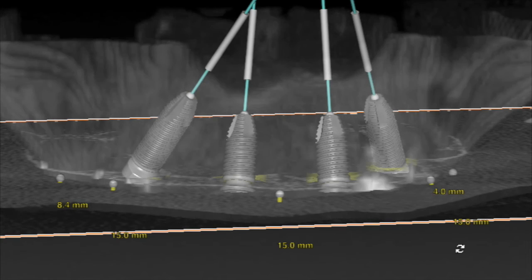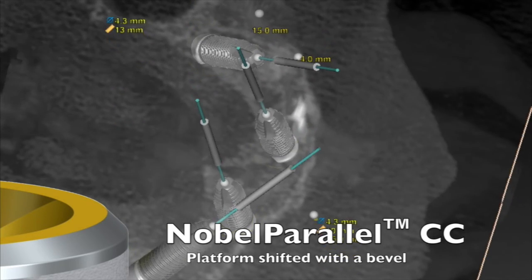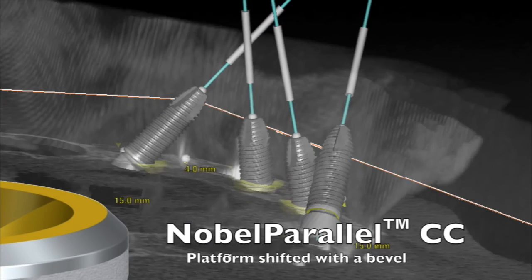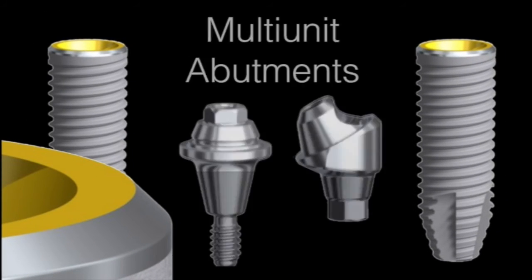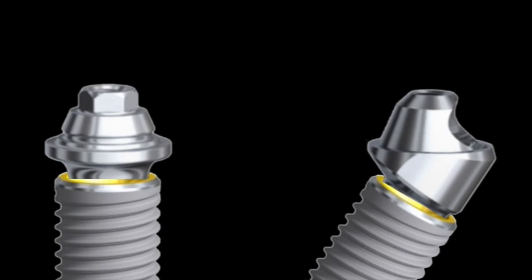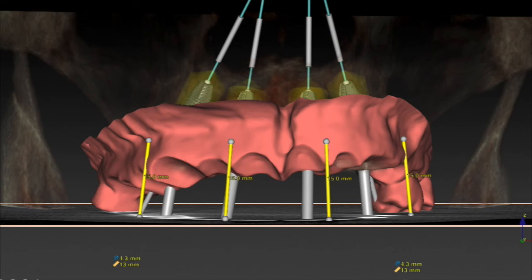If we turn off the patient model we can see the position of the implants based on the angulation being about 30 degrees. We can see the Nobel Parallel CC implant, which is going to provide extra soft tissue around the top of the implant especially when the multi-units go on. You can see the yellow platform shift on top of the implant and also the 45-degree bevel, so when the multi-units go on you get this platform shift effect that enables you to keep a little bit more soft tissue, stabilizing and sealing the implant better.